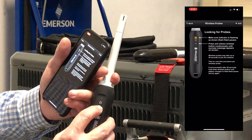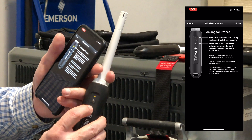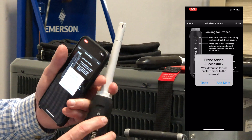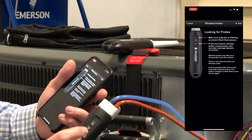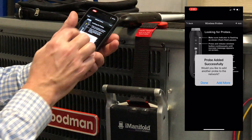It's going to tell me in a second that it's added it to the network. If it doesn't, you can just press and hold it until it goes flash-flash again — that'll force it out of the network — and we'll just hit plus add again. It'll say looking for probes and then we'll get it paired in. We'll hit add more, and now I've got all three probes in and done.